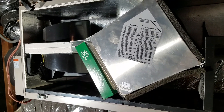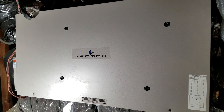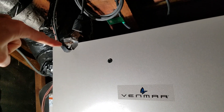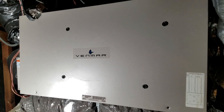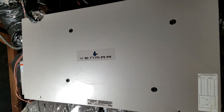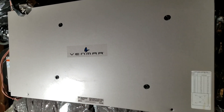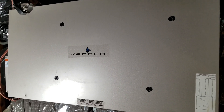Now we'll reinstall the front cover and pop the two screws back in. We have the front cover back on with both screws in the bottom, nice and tight. Then plug the unit back in, go downstairs, and turn it back on at the control panel. That's the maintenance on an energy recovery ventilator — we replaced the pre-filter, the annual HEPA filter, cleaned the two foam pre-filters, and put it back together. Now we have the unit running again with HEPA filtered air for the entire house.